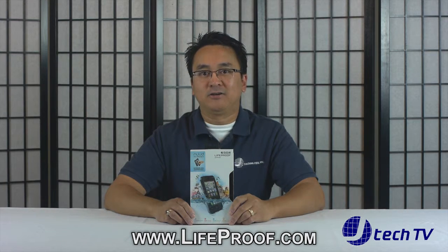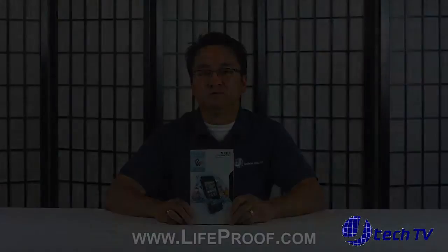You can purchase this from www.lifeproof.com or other online retail sites for $89.99. I hope you enjoyed our unboxing of the LifeProof Nude case. Please stay tuned for our product review of this case. For more unboxing and product reviews, please make sure to like this video, leave a comment below and subscribe to our channel. I'm James from JTechnology. Thanks for watching.